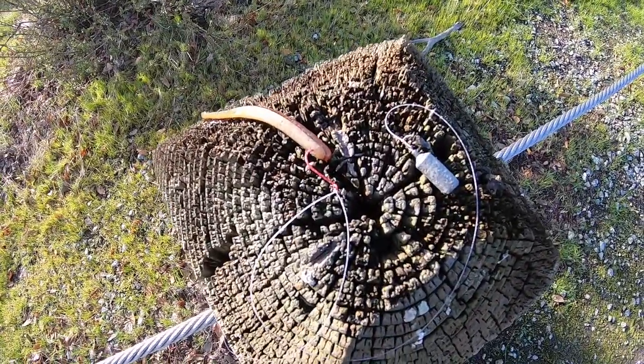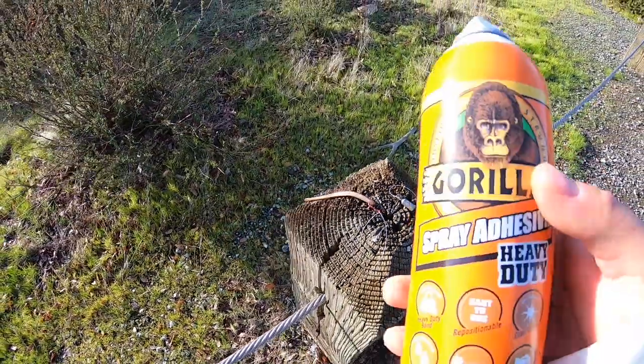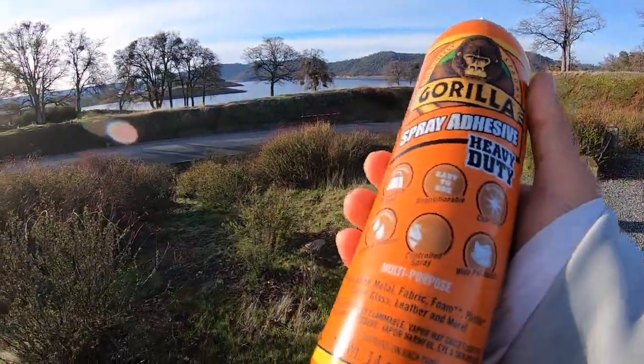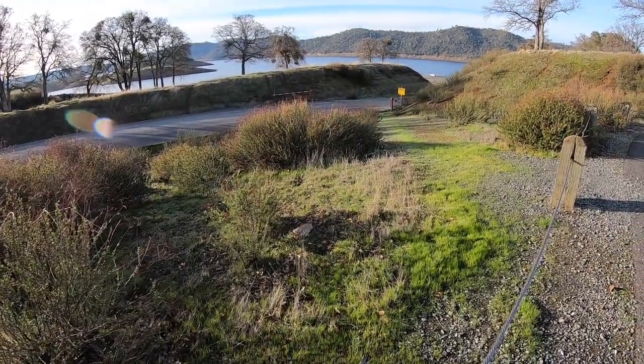You guys are solid, good to go. I'm gonna let that set up. This is what we've been getting them on — I probably shouldn't be sharing these secrets, but I want everyone to catch some fish, and hopefully this will really help somebody.